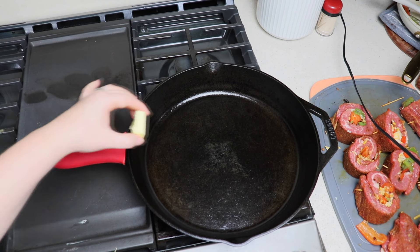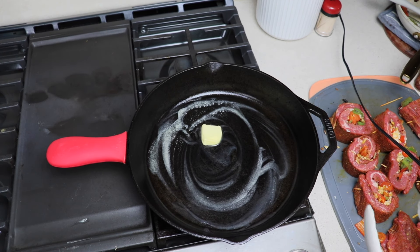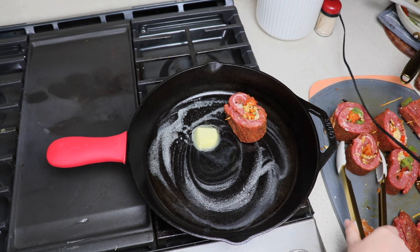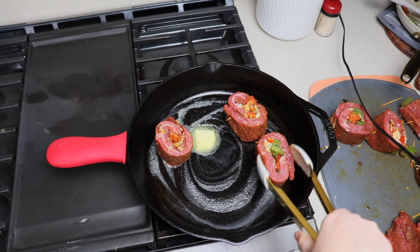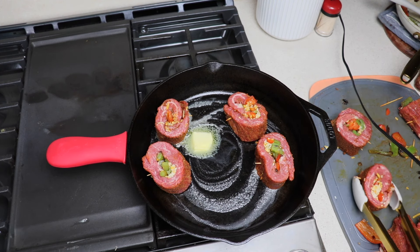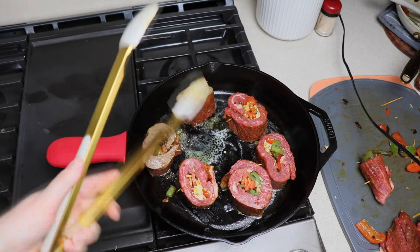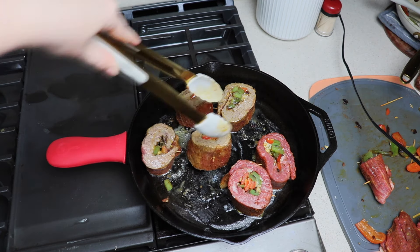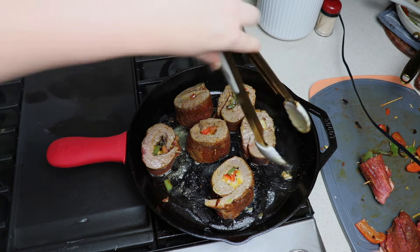Into my cast iron skillet — it's warmed up — I'm adding a tablespoon of butter to cook our steaks in. We are just looking to get these seared on each side for a nice color, and then depending on how you like your steak cooked, you can put it in the oven at 350 for 10 minutes. These seem a little thicker, so that's what I'll do. If you like your steaks more on the rare side, you could just cook it in the skillet. This meal being the extra one isn't really hard to cook — it's just all the extra prep. Maybe 30 minutes by the time you get everything cut up and rolled.